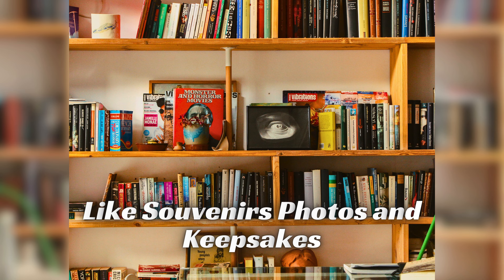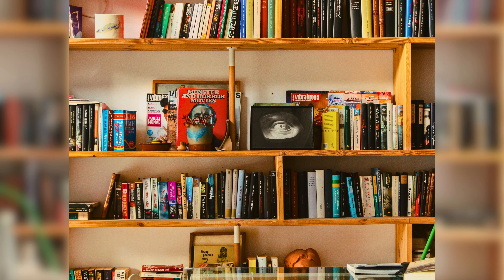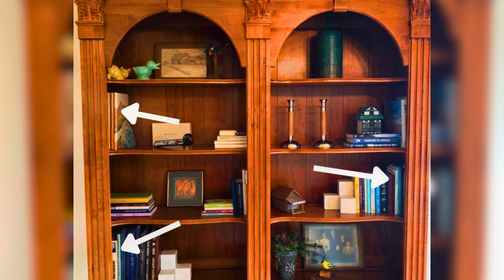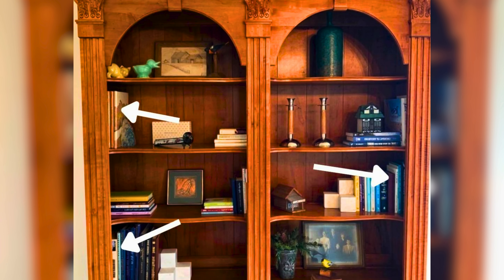Add personal things like souvenirs, photos, and keepsakes. These items tell your story and make your bookshelf special to you. Personal items can make your living room feel warm and more like home. Lastly, balance tall and short items — mixing different heights adds depth and interest to your bookshelf arrangement, ensuring that your shelf looks dynamic and well organized.